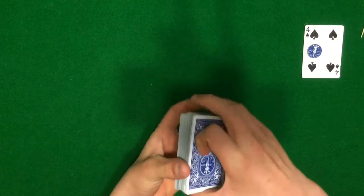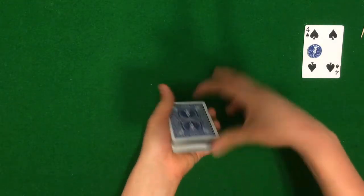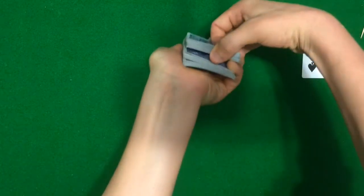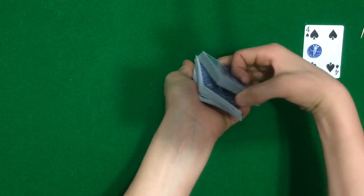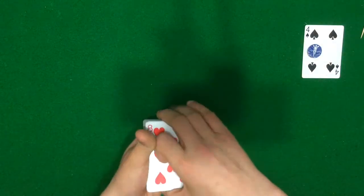From here, just cut half the cards over — catch a pinky break just like that — and do a riffle force down the deck. When they say stop, you aren't really going to grab from where they say stop — just grab the whole packet, place it on top, and force them to pick the 8 of hearts.